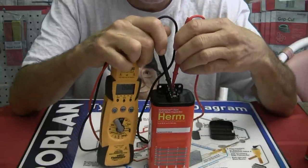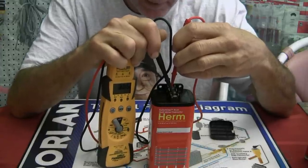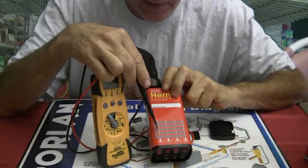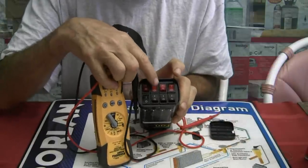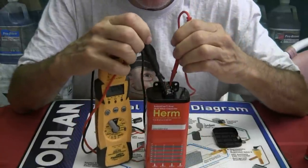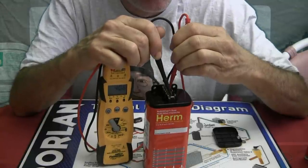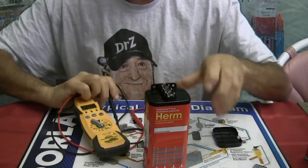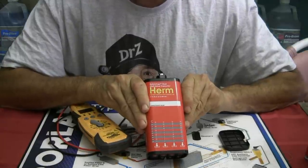Let's see where the compressor side is currently set. We get 30.4, so chances are it's set up right now for 30 microfarads. Let's say we want to set it up for 40 microfarads — that would be 1, 1, 1, 0. So we set those switches to 1, 1, 1, and 0. Now with one probe on common and the other on Herm for the compressor side, we get 40.6. That works out really well. That's the SwitchCap Dual Multi-Value Capacitor by Diversitec.